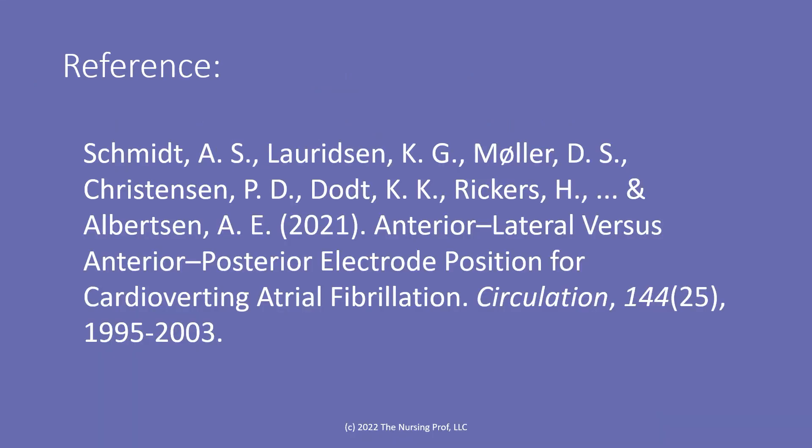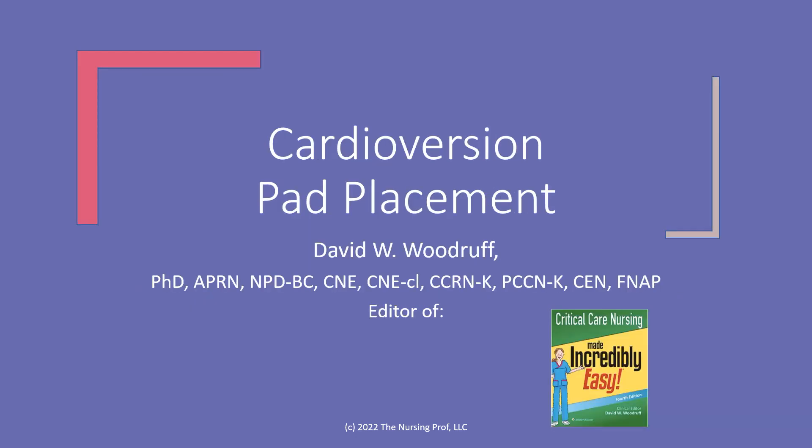Here's the study if you want to look it up: Schmidt and colleagues, 'Anterior-Lateral Versus Anterior-Posterior Electrode Position for Cardioverting Atrial Fibrillation,' published in Circulation in 2021. Thank you for joining me for cardioversion pad placement. My name is David Woodruff — until next time, bye now.